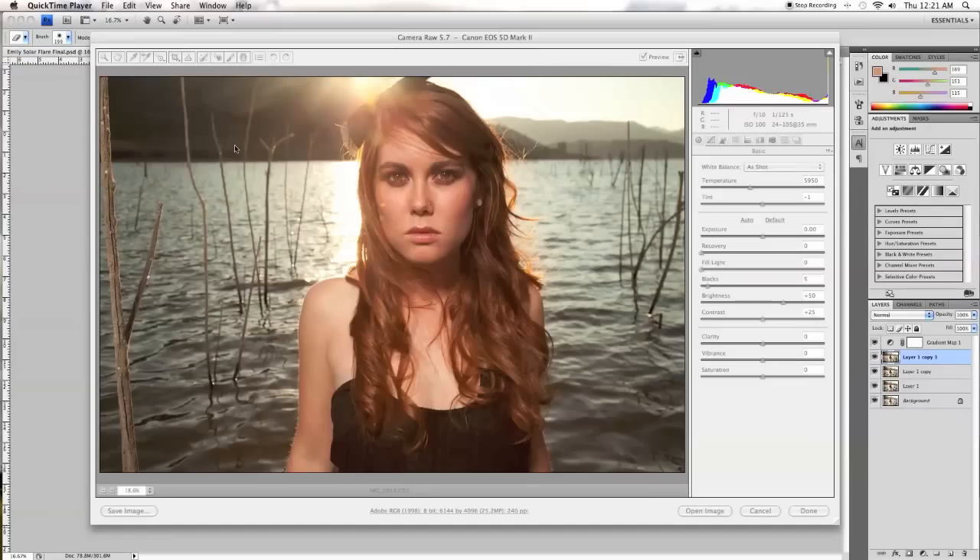Hi everybody, this is Zach Andrews, and today we're going to be going over the behind the scenes Photoshop tutorial of how I did the editing process on my latest photo of my girlfriend in the water.